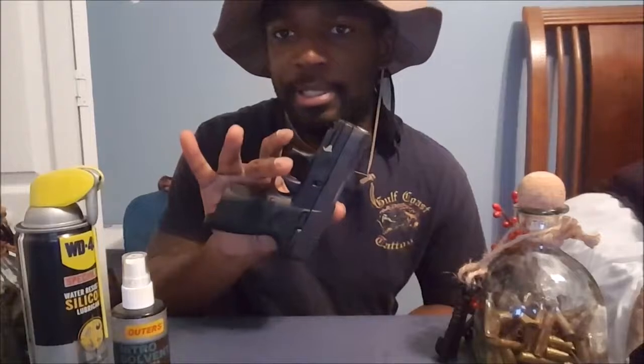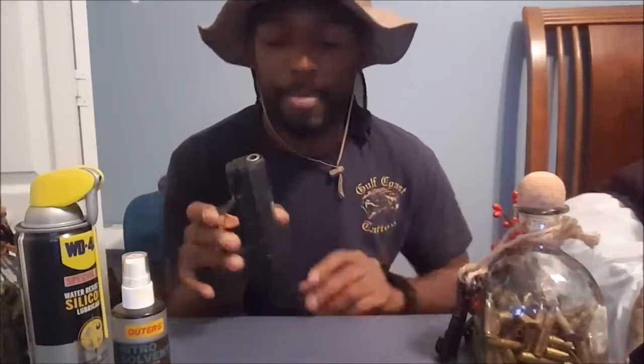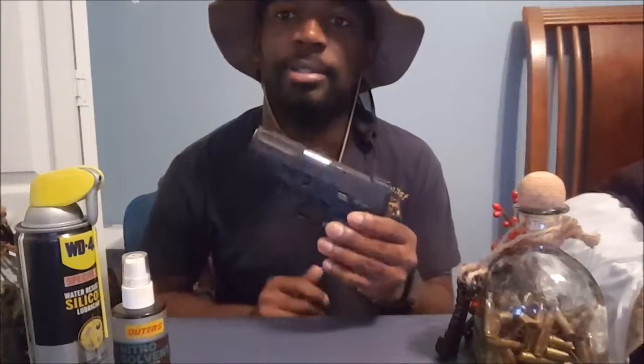Especially this one, because this is my carry gun. I did a range session with it last week and I've been kind of busy and forgot to clean it. You need to clean your gun especially right after you shoot — that's the best time to do it. But life happens sometimes, we forget, and now I'm doing it here and showing you guys.